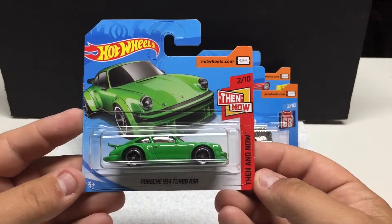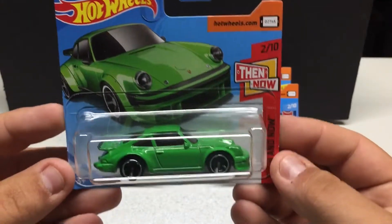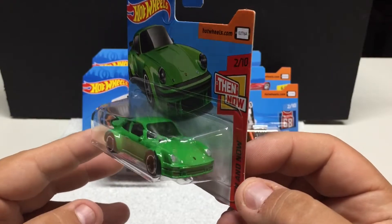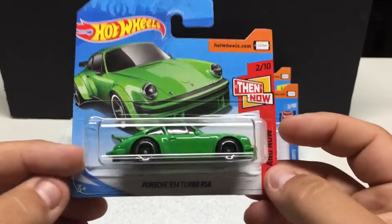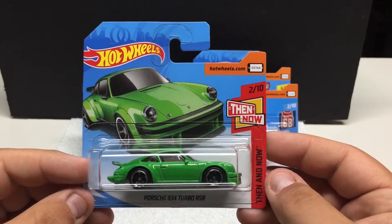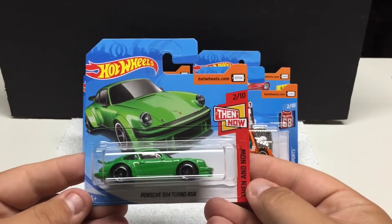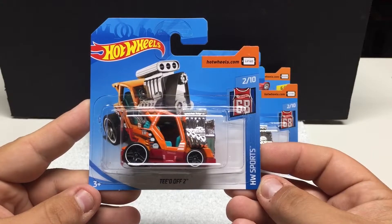Moving on to Then and Now — this is the Porsche 934 Turbo RS in green. Pretty cool color; the Porsches are why I like them, especially these ones with the big whale tail. Pretty cool. Again, just a basic release — metal body, plastic base, plastic tires.